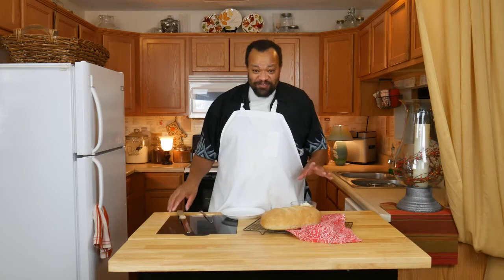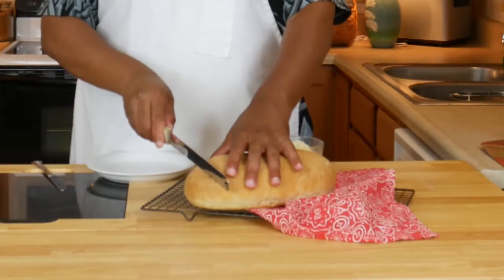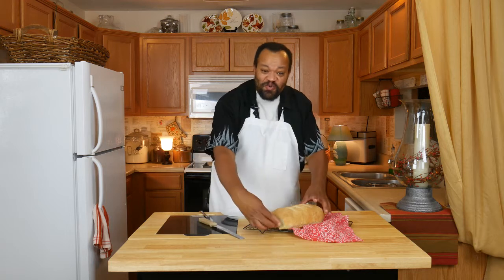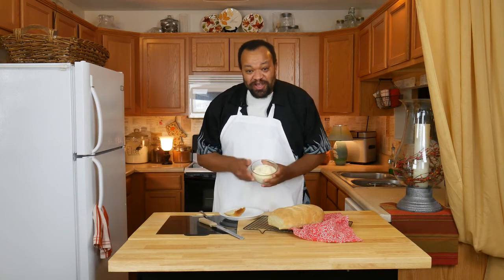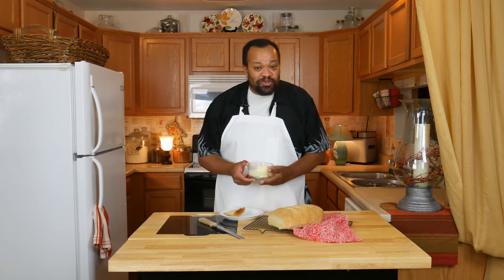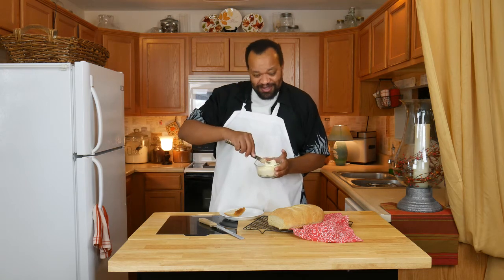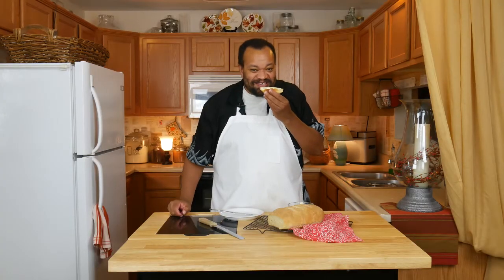Our bread is out of the oven and it looks wonderful. Let me cut off a piece — it is still nice and warm. I'm going to put on my garlic butter — yes, roasted garlic butter. If you want to learn how to make your own roasted garlic butter, click that eye in the sky and it'll take you to that video. Nice big helping — all right, let's give this a taste.